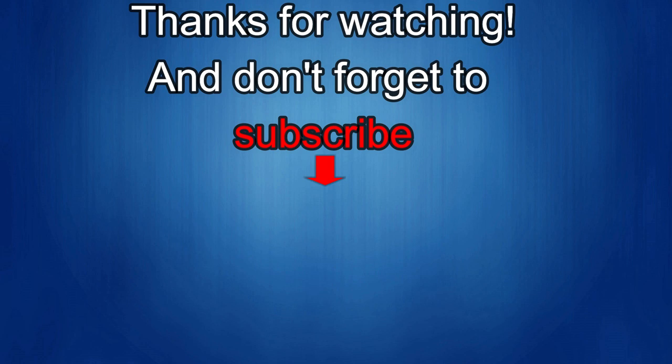If you liked the review, show us some love with a thumbs up, subscribe to the channel, and share the video with your friends. With your support it really helps me keep the channel going so I can continue to offer discounts, giveaways, and fresh content. I'll see you in the next episode — take care.